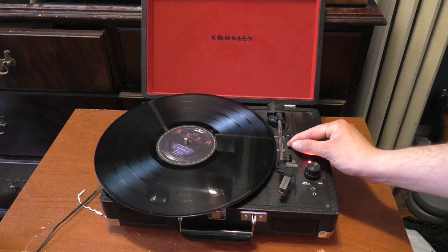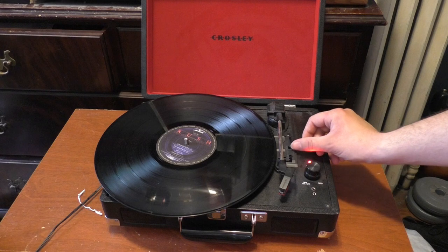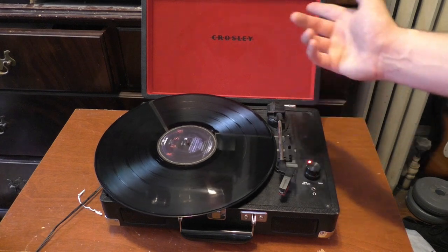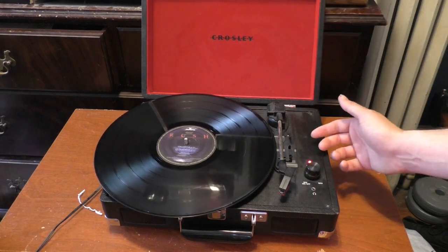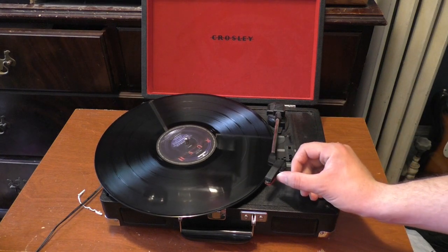Okay, so auto-stop — that's interesting. When it's in the off position it just lets the player run. Auto-stop when it's in the on position lets it just stay there. So if I do this... okay, all right then.